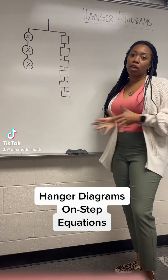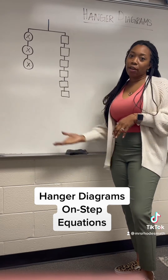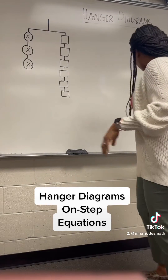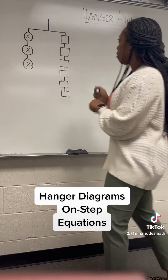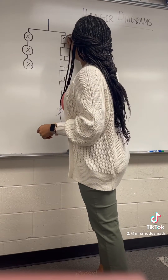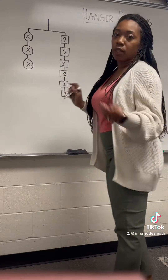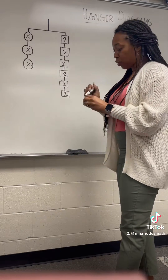My kiddos are learning to do algebraic equations and we are modeling with hanger diagrams. I'm just going to show you how to do it real basic. I'll use twos to make it easier, and this is how I get them to break it down so it'll make some sense.